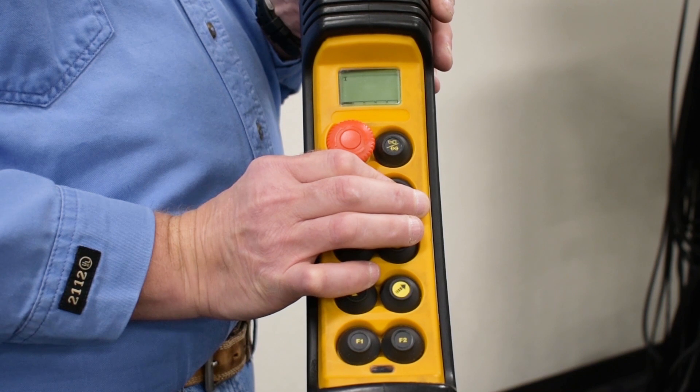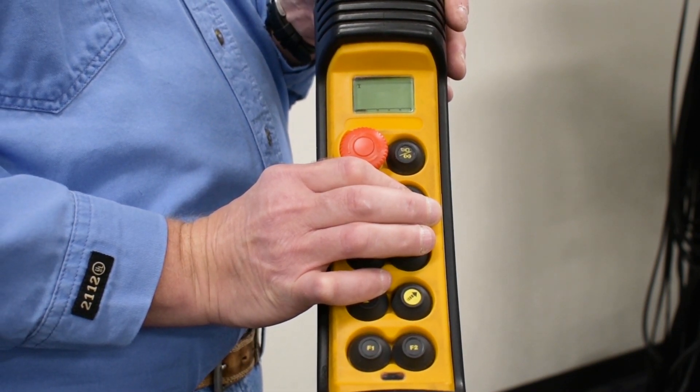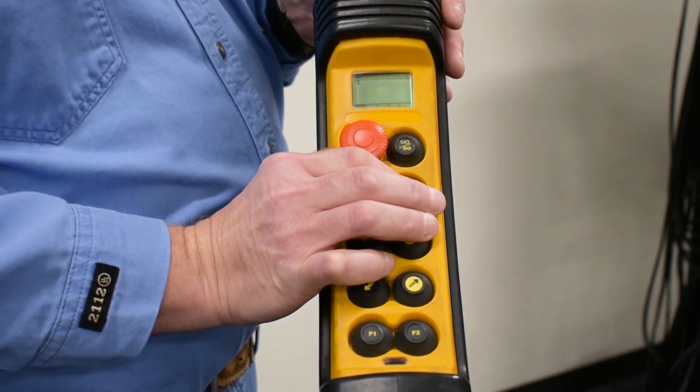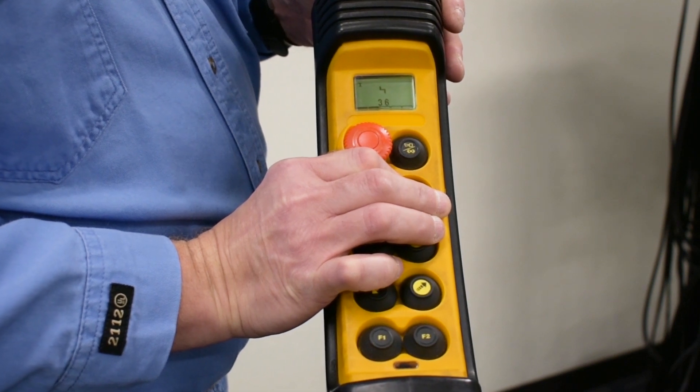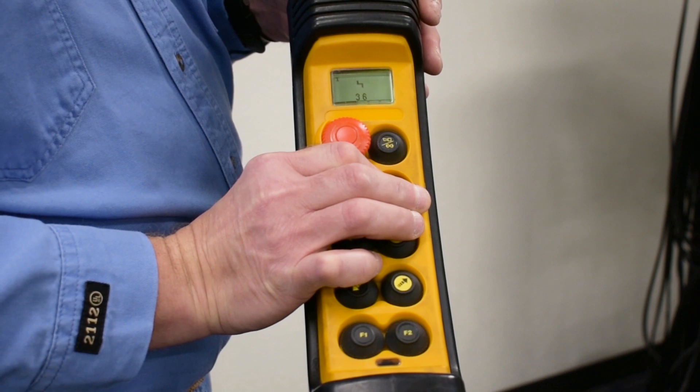When you see error 36 in the display, it's indicating that the air gap has worn out on the lifting motor brake. It is monitored by a micro switch so that the computer controls know when a brake adjustment is needed, and that's the first place to check.